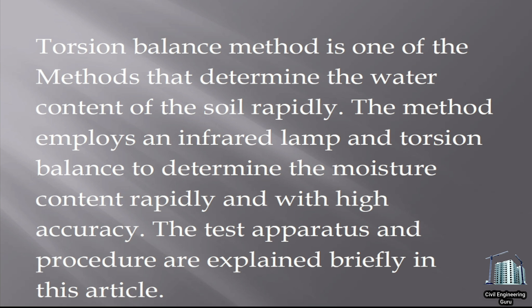Torsion balance method is one of the methods that determines the water content of the soil rapidly. The method employs an infrared lamp and torsion balance to determine the moisture content rapidly and with high accuracy. The test apparatus and procedure are explained briefly in this article.